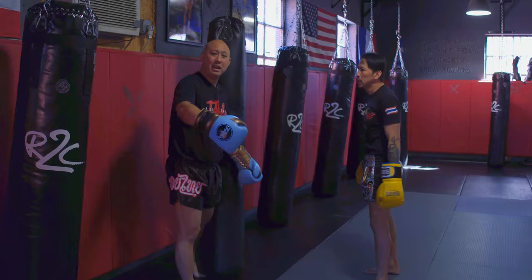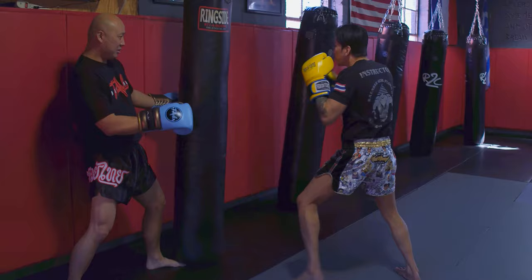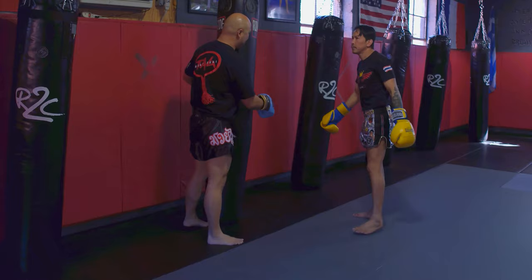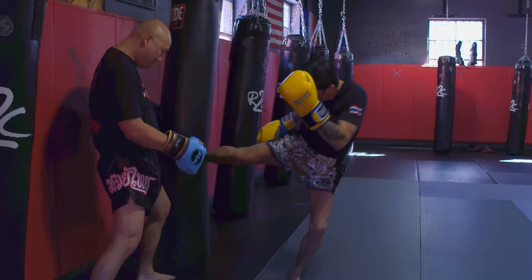We're going to have him demonstrate it again. He throws that lead hook and then that cross. He demonstrates it again — he throws that cross, he throws that lead hook, he throws that leg kick. As soon as his foot hits, he's throwing that lead hook again and then automatically throwing that leg kick harder a second time.